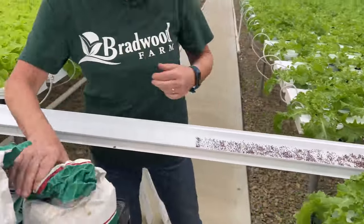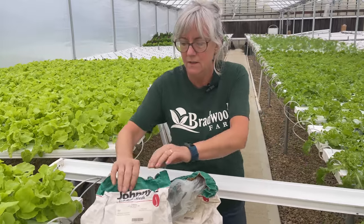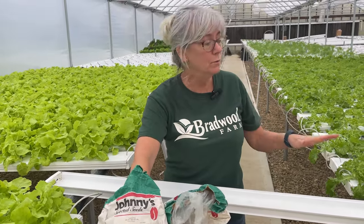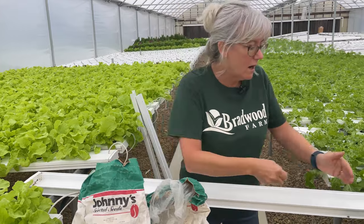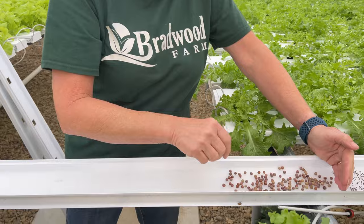Now I'm going to do the pea shoots on this little bit bigger end. The reason I picked these two varieties to go together is because they will be ready at the same time — they're ready between seven and ten days, so I will be able to harvest the whole tray at the same time. And once I harvest these, they will last at least two weeks in the refrigerator.